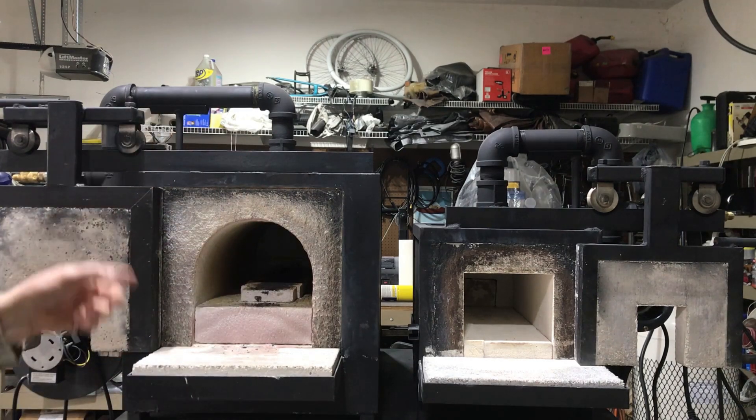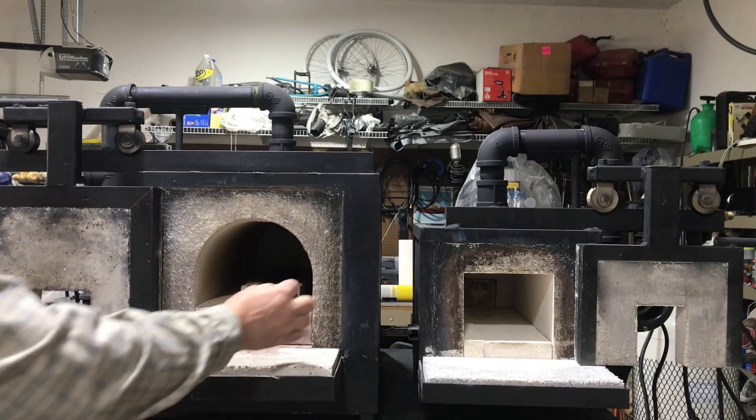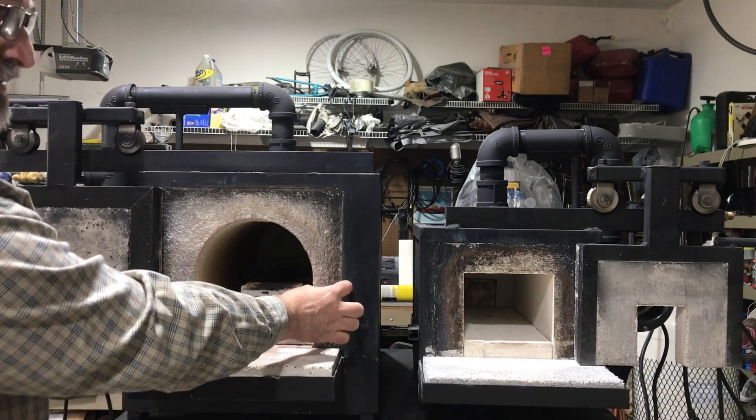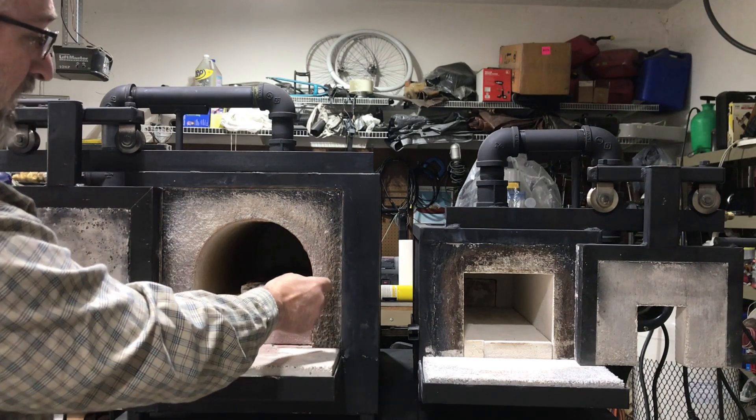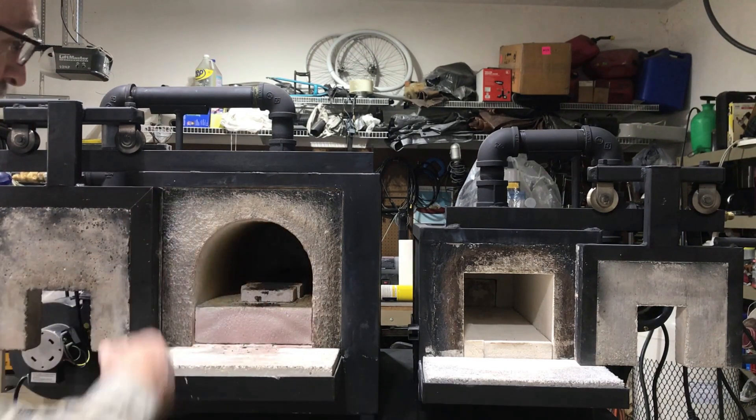It's surrounded by cable insulation on the inside, and it has about three inches of cable and about two inches of refractory poured in.